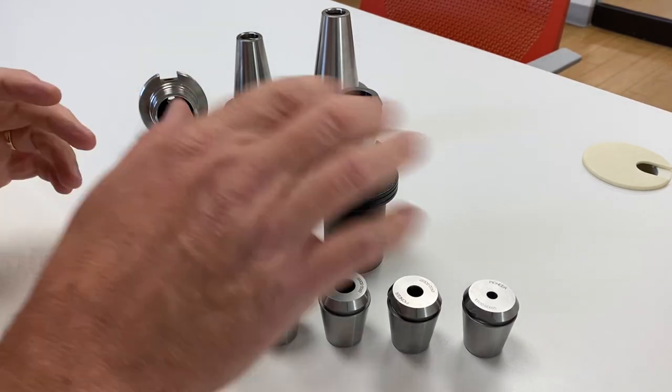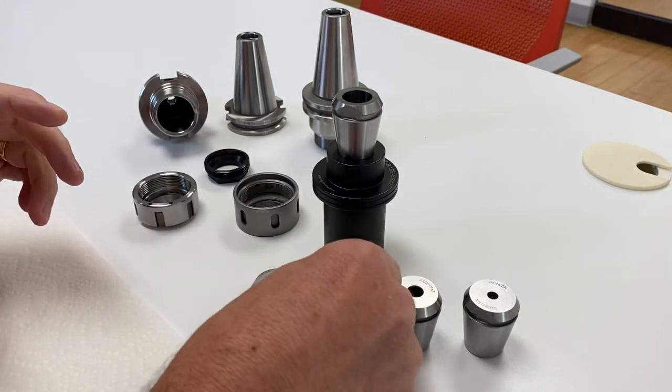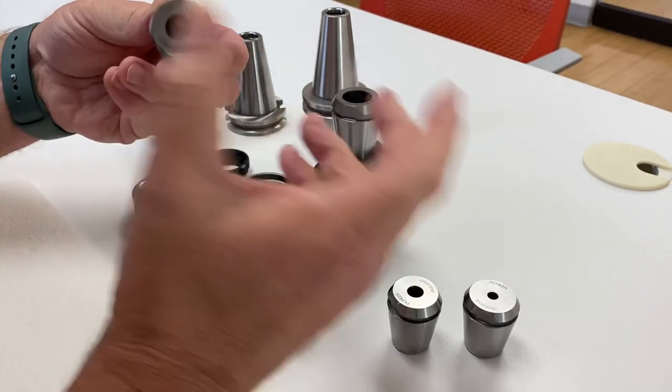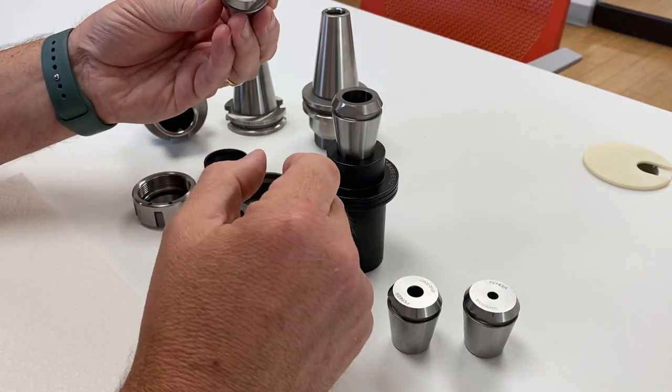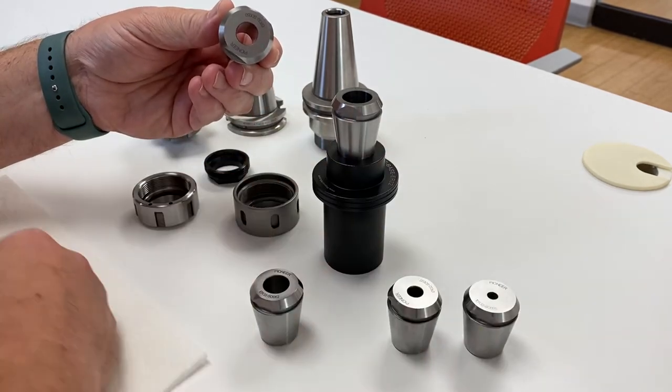These are in stock now if you'd like to check them out. One other thing I want to mention — since these are 1/10th runout, grip force is great, and they're sealed. So you have a sealed collet, but if you want jet blasts, we can pop in two holes and give you jet blasts as well.